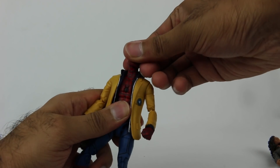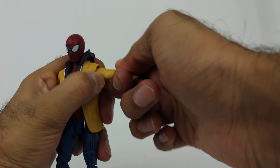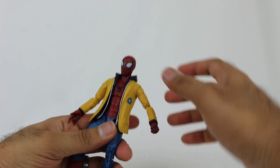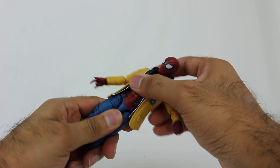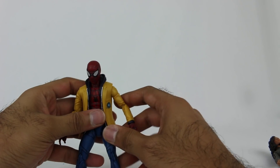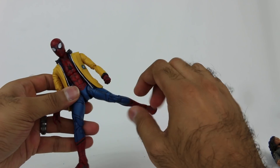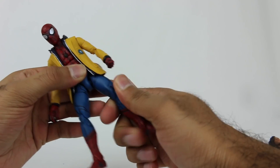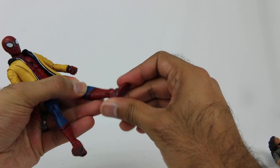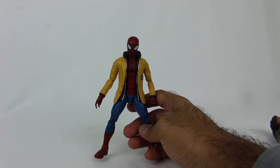In terms of articulation: the head rotates and moves up and down. The arms rotate and move up a decent amount. Rotation in the bicep, double joint at the elbow, and the hand has pretty standard movement. You can actually move the upper body up and down and it all rotates around. Even with the jacket, that doesn't hinder any of the articulation — they did a great job. The legs move forward and to the side about the same as the other Spider-Man figures. The only difference is the boot part doesn't rotate, but the feet do move up and down and twist around.